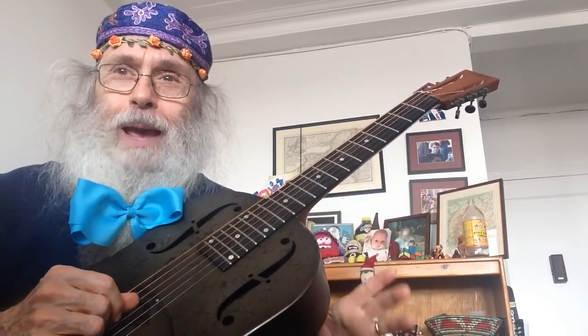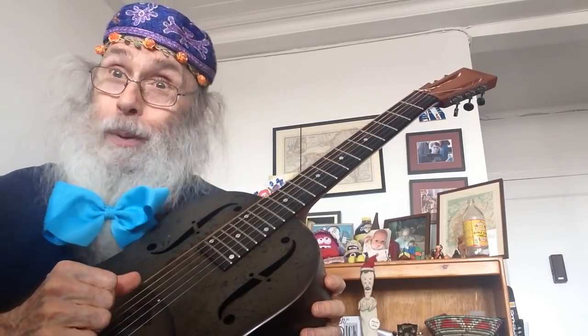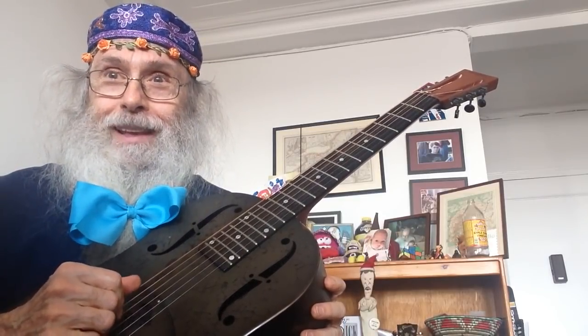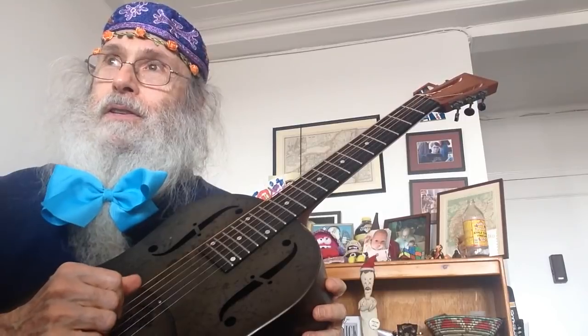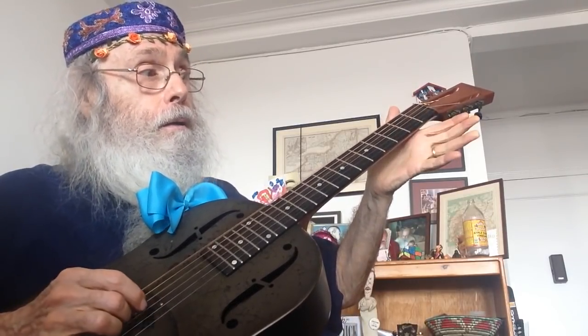I'm just going to do one basic little thing. So we're moving our finger. It's open detuning, of course. And it's back and forth, and then... So it's a pinch.